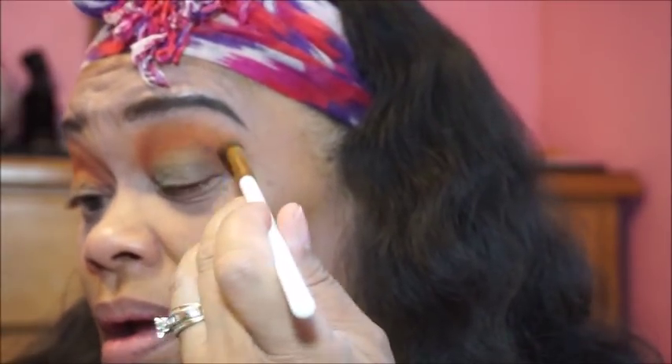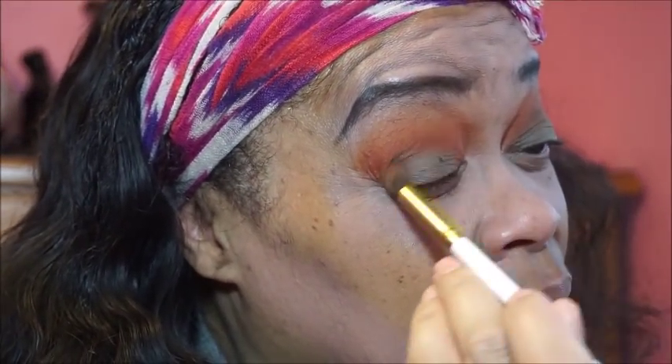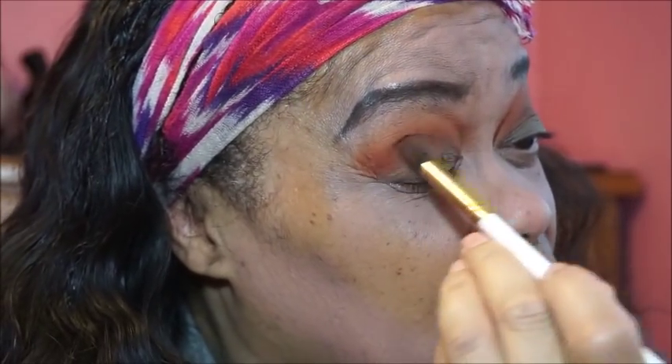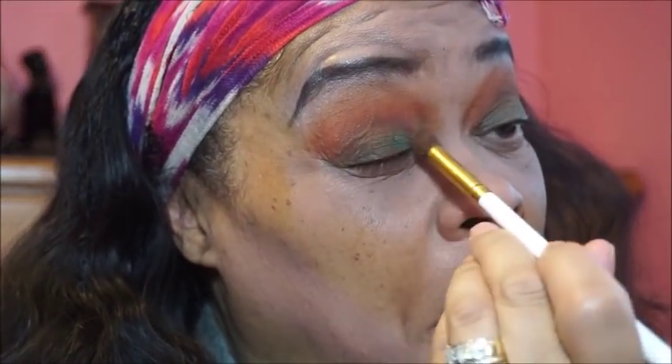Let me even take it up in the crease. Am I grasping at straws? Heck yeah — I'm trying to figure this stuff out. It does have fallout, but if you blow or tap you should be just fine. This side is a little more green — anyway, we'll add some green. Here we go.